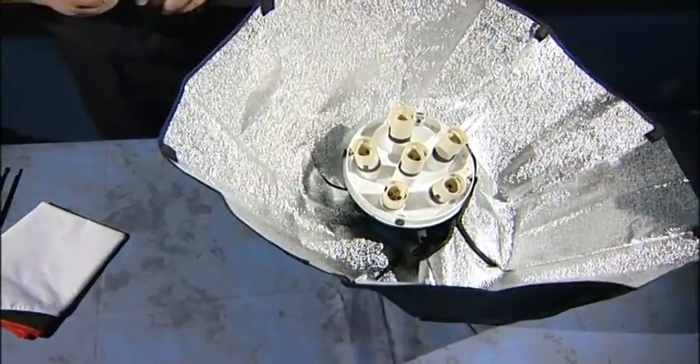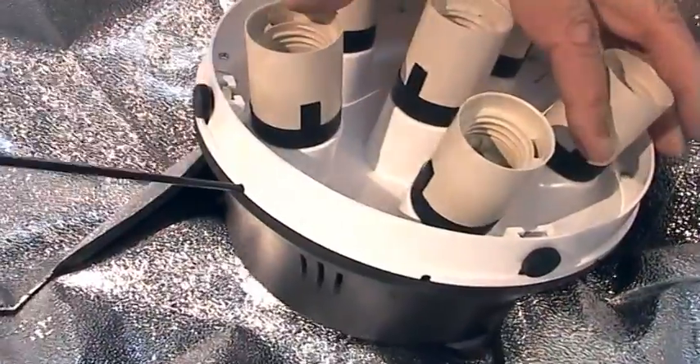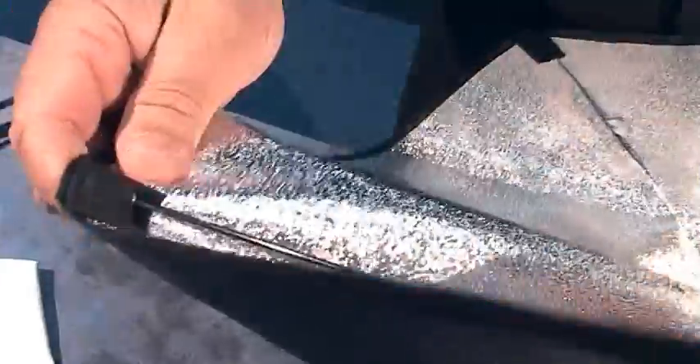Then we take our rod, place it into one of the holes in the side, nice and simple, and then take that and put it into the pocket, like so.